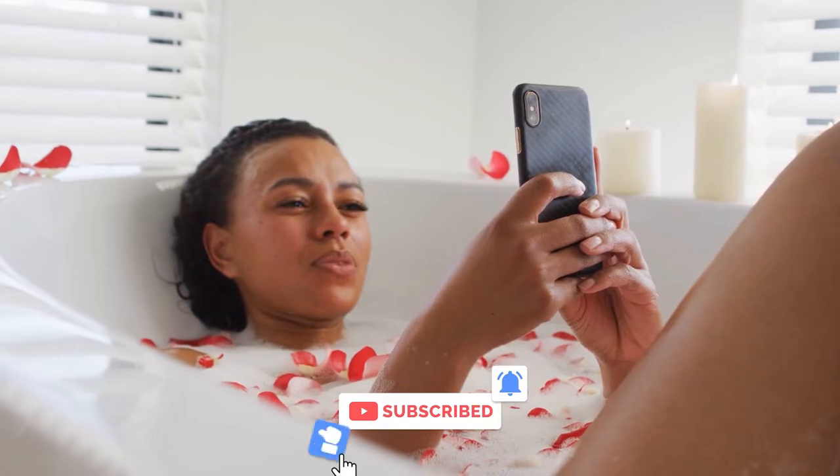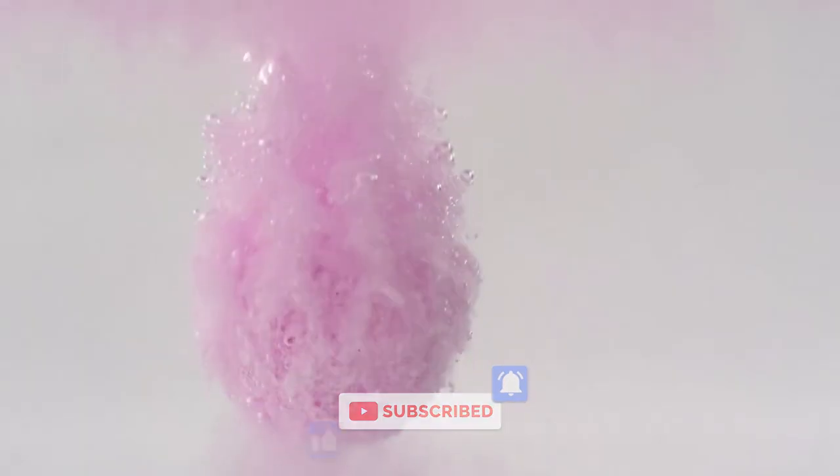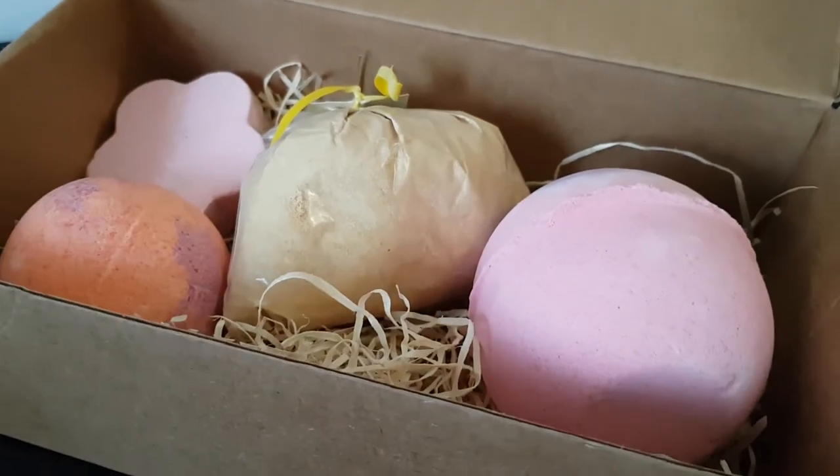As always, I hope you enjoyed this video. If you did, please give it a like and subscribe for more awesome DIY recipes from Beverly Hills MD. I'll see you next time. Bye-bye.